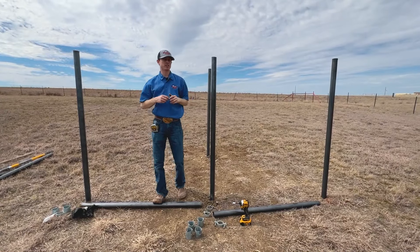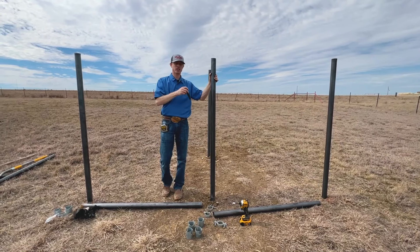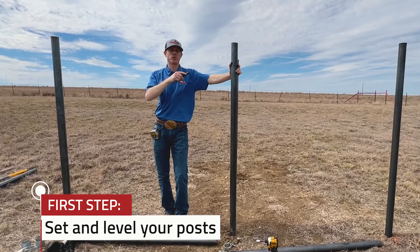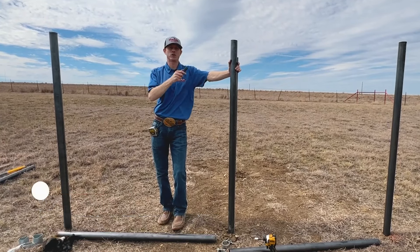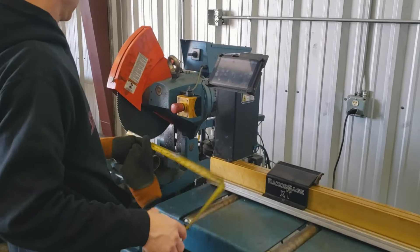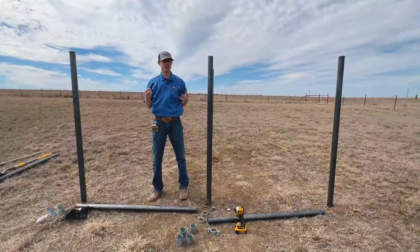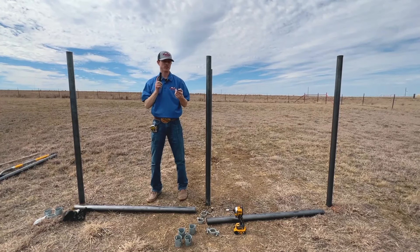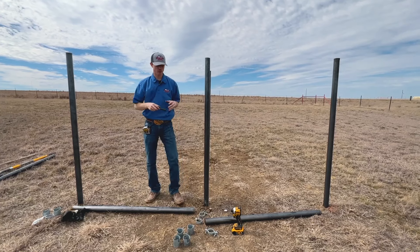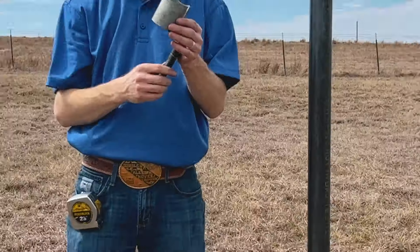Your first step is setting your posts. We're not going to go into detail on that — these are preset already, and there's a link to watch that video. We've also done videos on coping, notching, or saddling your pipe if you're going to weld — that's a great option if you know how. But if not, this is the solution: you don't have to notch and you don't have to weld, which saves a ton of time. What you're going to need is one of our kits sold here at Seven Peaks Fence and Barn.